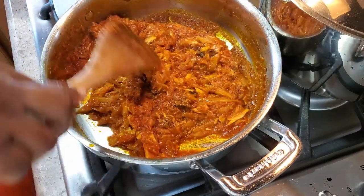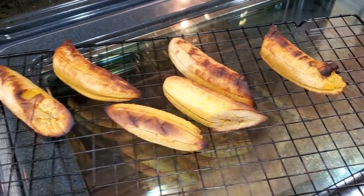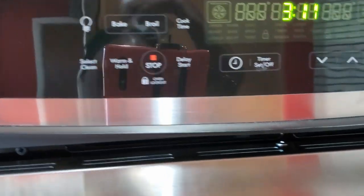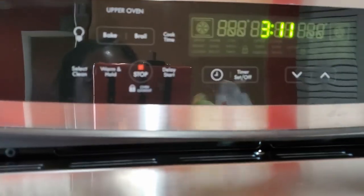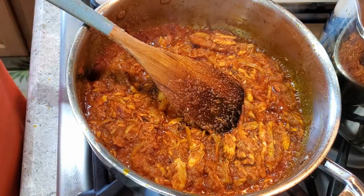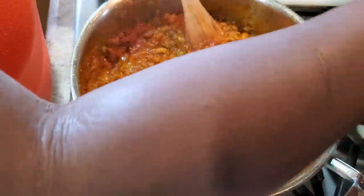I still haven't added any salt because I already have some salt in the black eyed peas. Our roasted plantain is ready — look at this, it looks so good! These ones are soft. I started at 380°F then brought it to 300°F when it started to brown, then turned it off and left it in the oven — the residual heat finishes cooking it. Now I'm adding the cooked black eyed peas into the sauce. It's nice and thick.